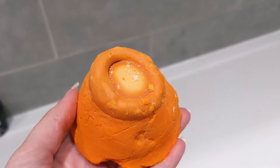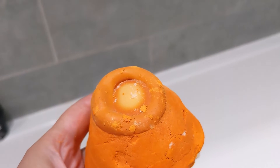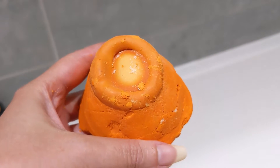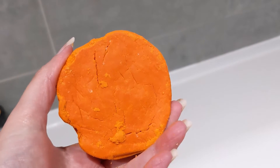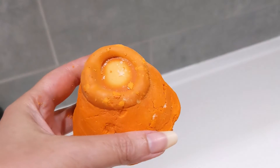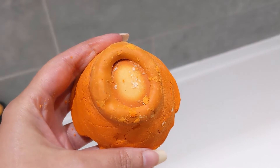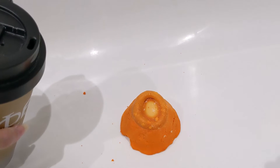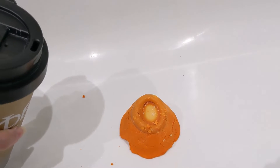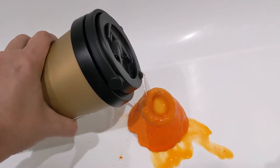What I'm going to do is pop it in the bath and then add some hot water to the top of it. I'm probably going to have to use the whole thing just for the purpose of this video, because otherwise I'm just not going to be able to salvage bits of it. So I'll pop it in the bath now and we can see what it does — I'm just going to add some hot water and see if it does its little volcano thing.